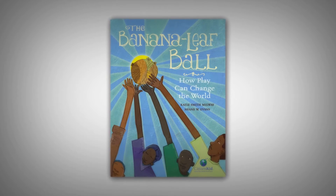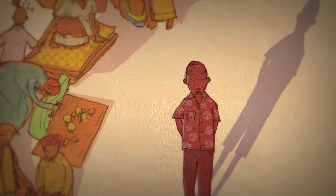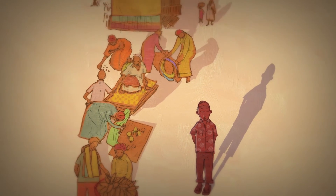In The Banana Leaf Ball: How Play Can Change the World, we are introduced to Deo, a young East African boy who lives at the Lukole refugee camp in Tanzania.